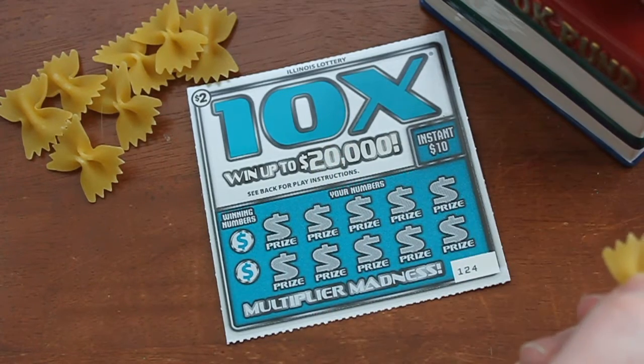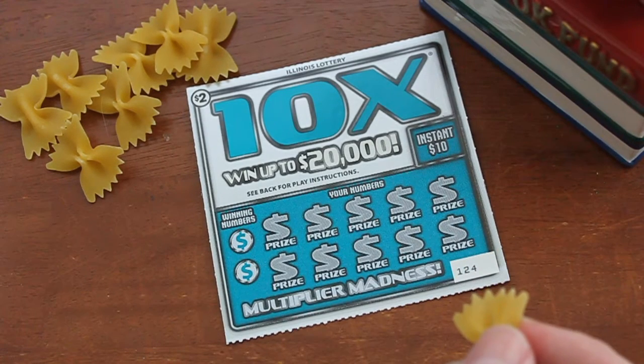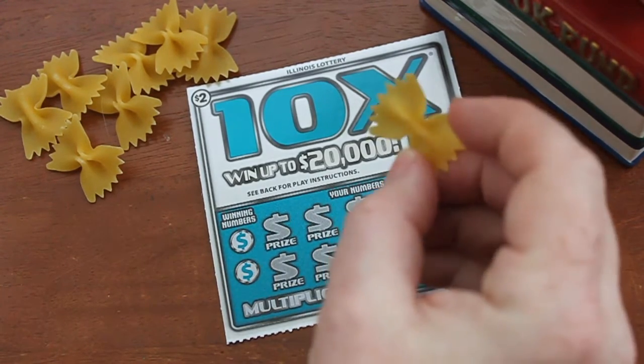So we've got an Illinois Lottery $2 card, the 10X, up to $20,000. These cards have been fairly unlucky so far — maybe this one will be the one that breaks the streak. Number 124, let's go ahead and dive in and get started.